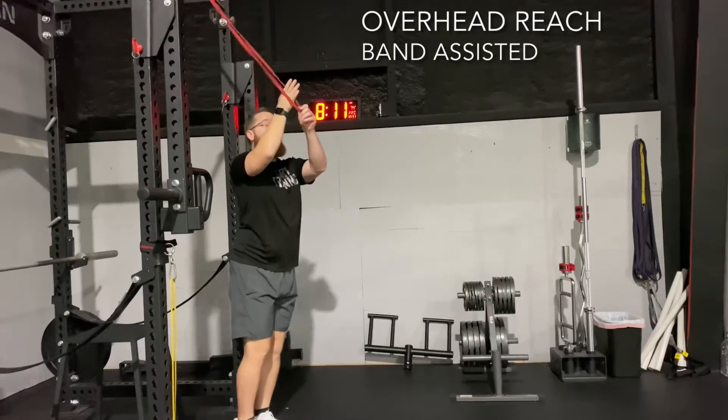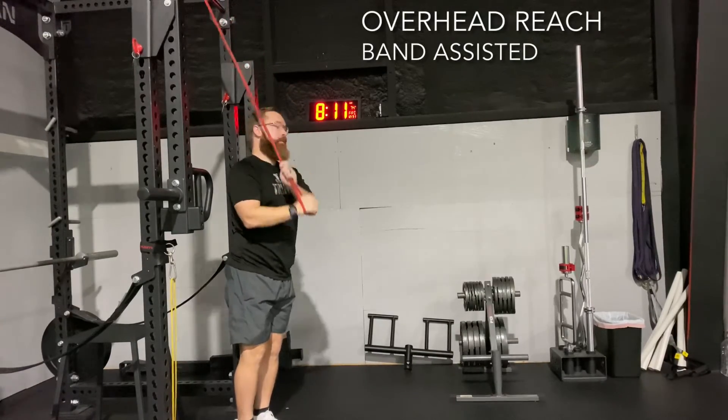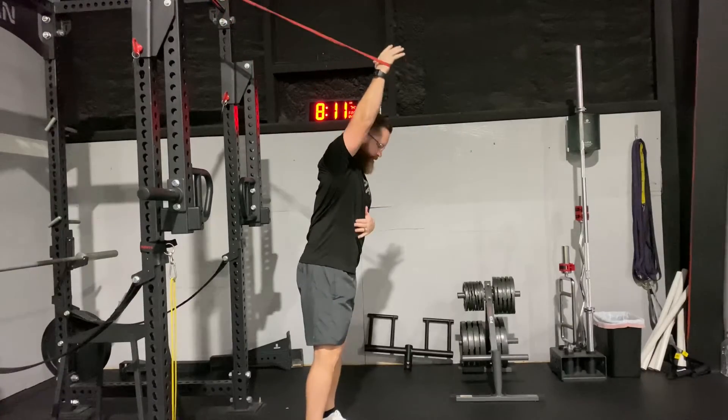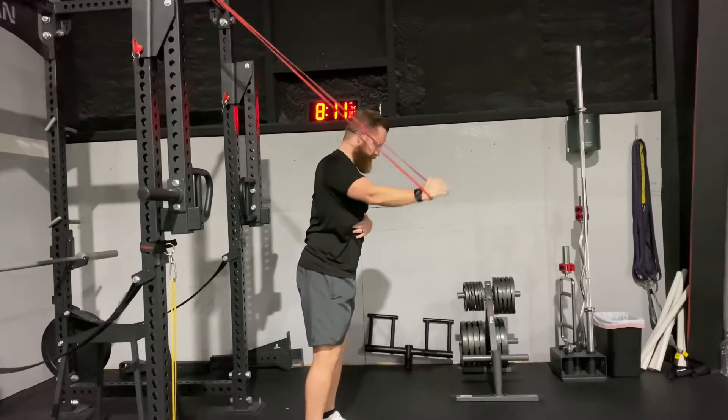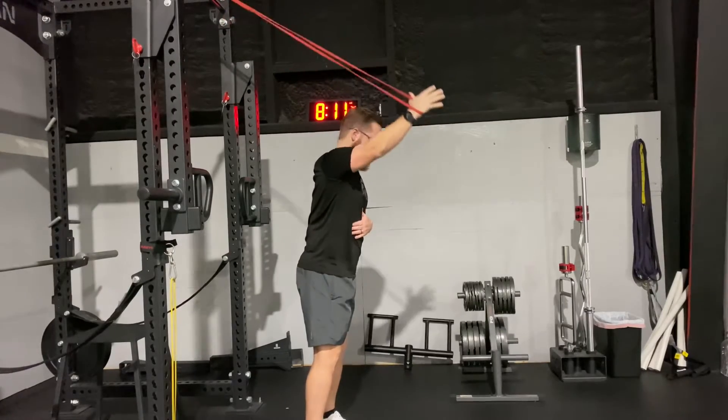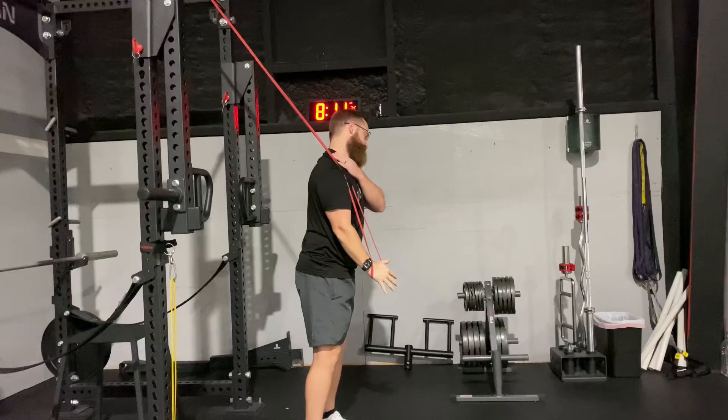For this exercise we're going to use a band attached to either a door or the top part of a rack to help us reach overhead. Giving us this assistance is going to hopefully help us relax in the neck and avoid arching our back too much.